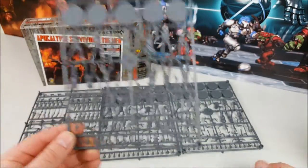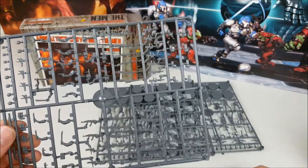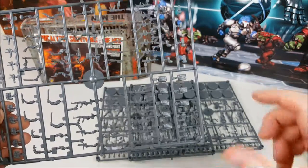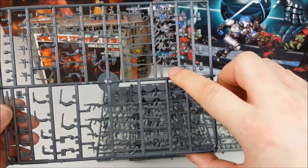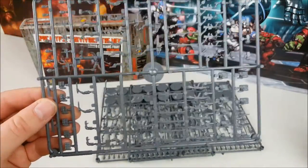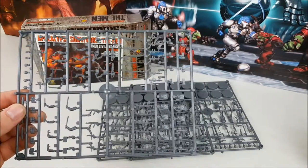You also get one additional weapon sprue which has more weapons such as grenade launchers, more chainsaws, shotguns, and assault rifles — quite a few different variants. You've got what looks like a British assault rifle, AK-47s, M16s, machine pistols, and then additional canteens, ammo pouches, katanas, and machetes. So heaps of different options for customizing your miniatures.